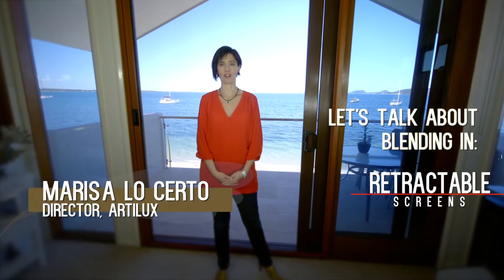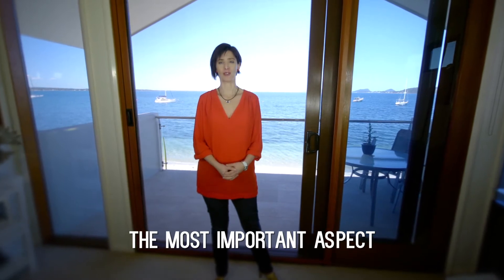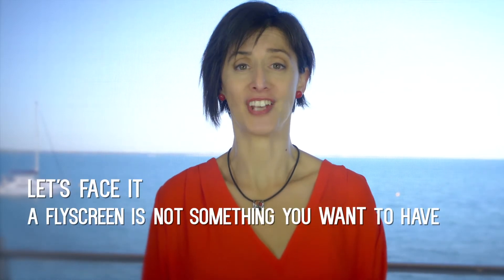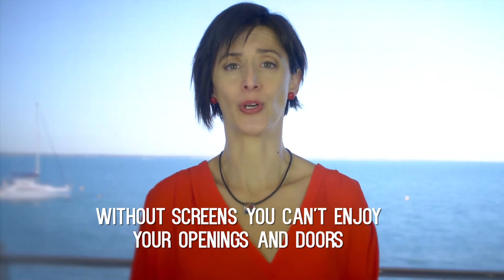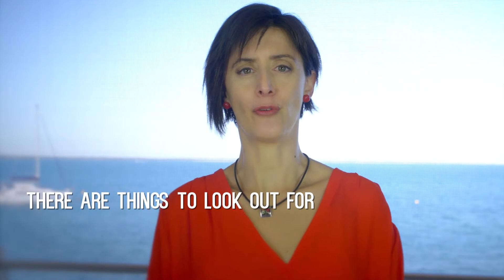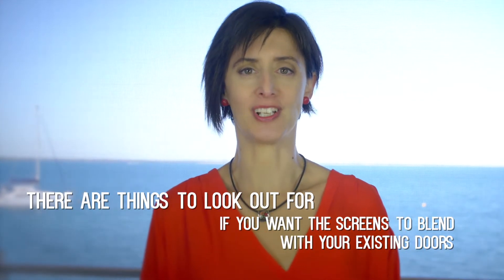Let's talk about blending in retractable fly screens. For us, the most important aspect of a retractable fly screen is how it blends into the opening. Let's face it, the reality is a fly screen is not something you want to have — it's something you need to have. Without screens, you can't really enjoy your openings and doors. Having said that, there are things you should look out for in a fly screen system if you want the screen to blend with your existing doors as much as possible.